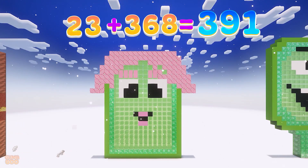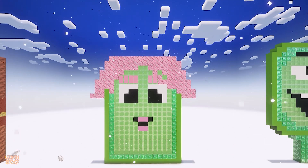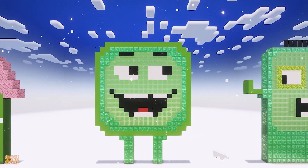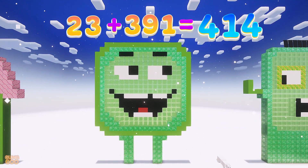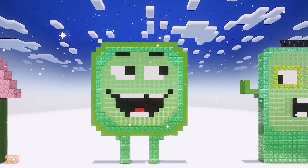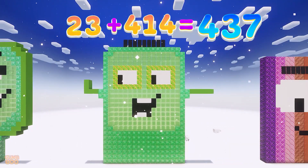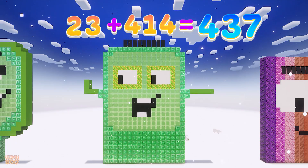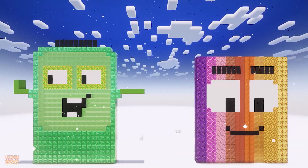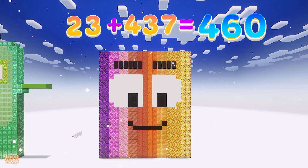23 plus 368 is 391. 23 plus 391 is 414. 23 plus 414 is 437. 23 plus 437 is 460.